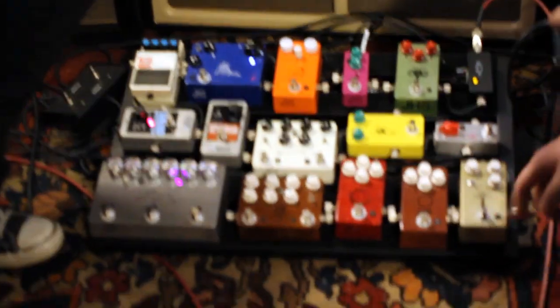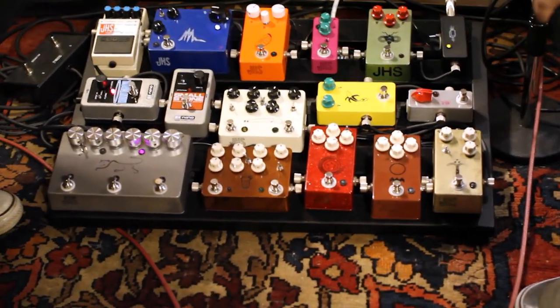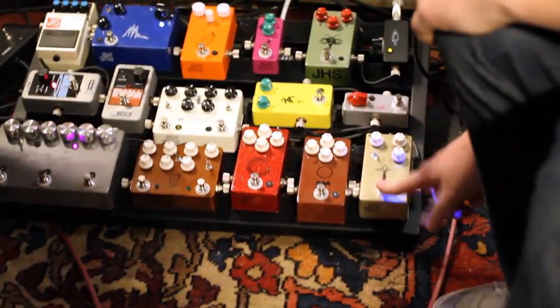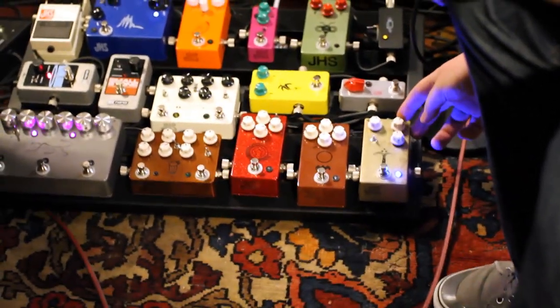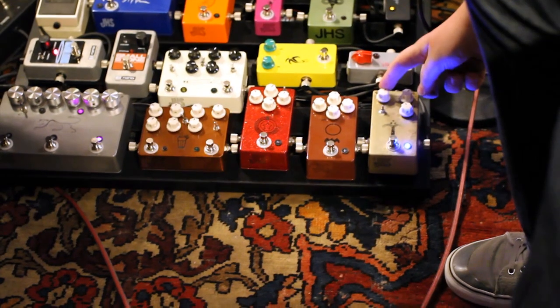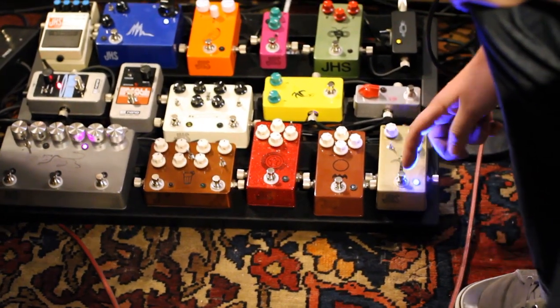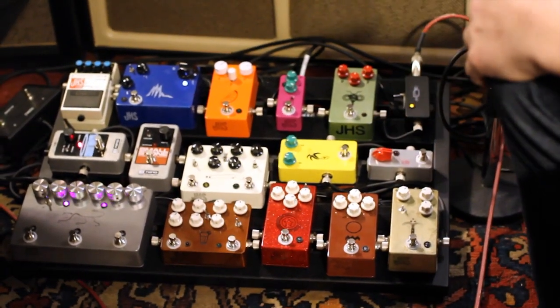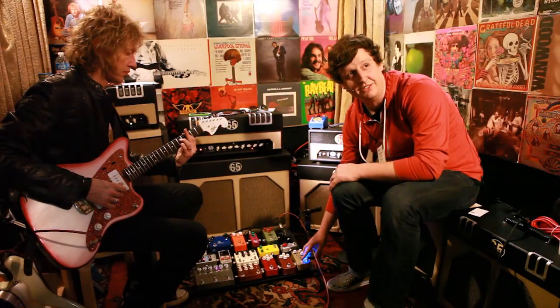This is the Morning Glory Overdrive — volume, drive, and tone. This is the bypass. You'll notice it doesn't have the mid-hump; it's not a Tube Screamer-style pedal. So it's super transparent — whatever your amp sounds like.